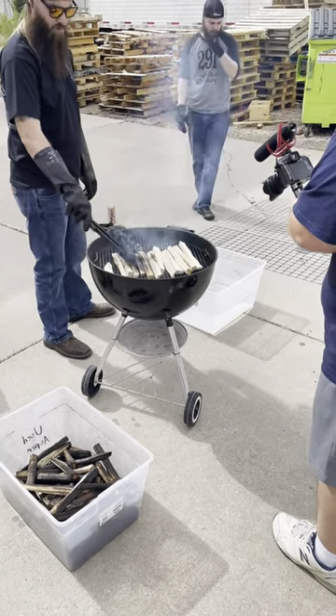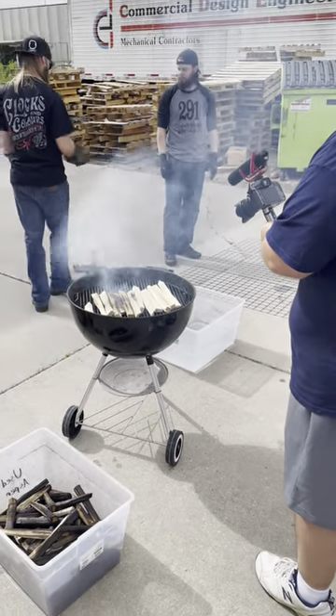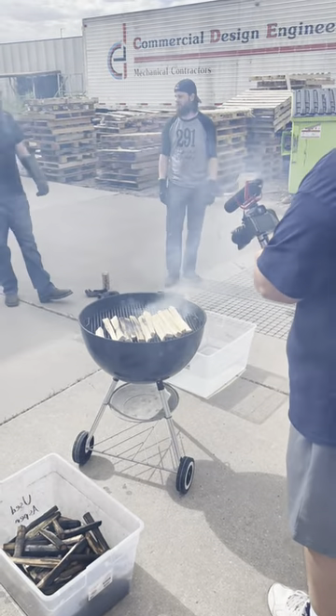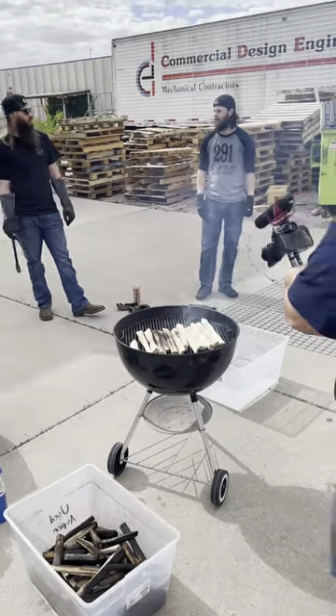We have a little colander-strainer type thing that's packed full of aspen, and we'll slowly run the spirit through it. The charcoal that we get from this we'll save.